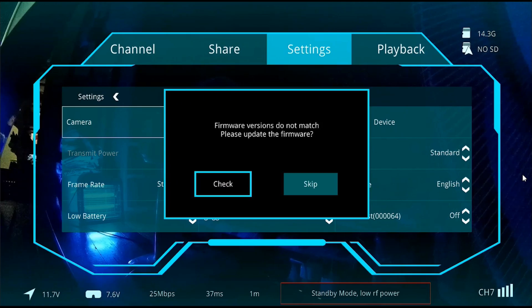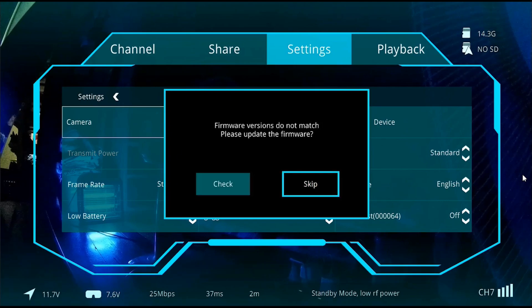I have already bound the VRX with the Moonlight kit prior to this test and set my preferred channel. As expected, I received a message prompt stating a mismatch on the firmwares. But do not worry, this will not affect the flight. As mentioned earlier, you will only miss some of the features and options with this configuration. So let's skip this for now.